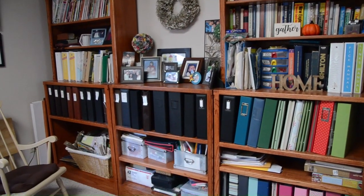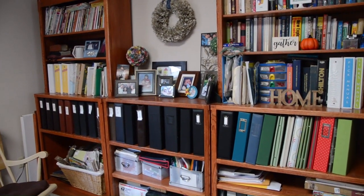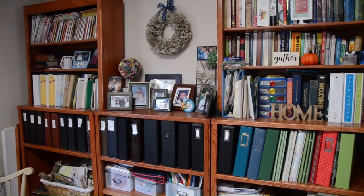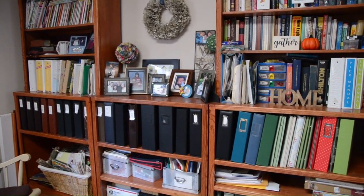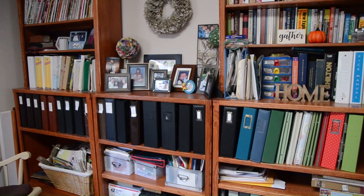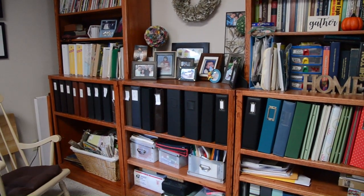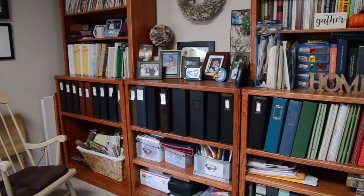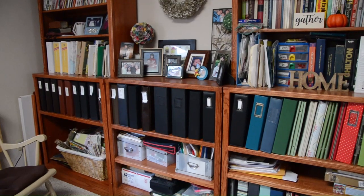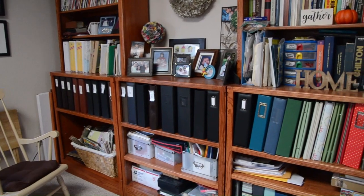Hey guys, this is Grace and welcome to my channel and welcome to a storage video — storage solution, storage idea video. I forgot what I call the series. Anyway, as the last storage video for 2020, I decided to give you a glimpse of how I store my finished scrapbook pages. You've seen me show you how I store multiple scrapbook products, but now I'm going to show you where my finished layouts are housed.